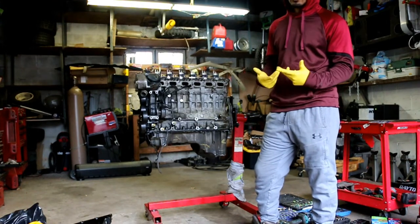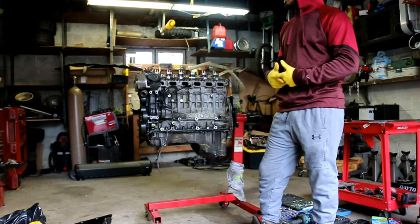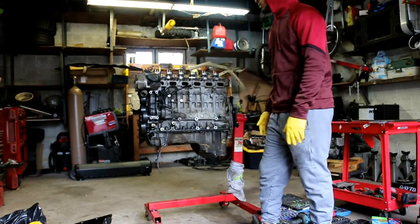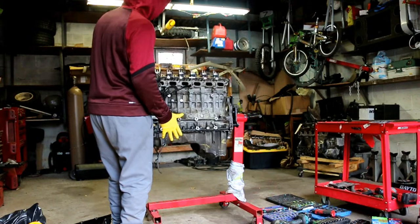To ensure reliability and longevity I'm just going to rebuild the engine. The first thing I'm going to do is start with the head and work my way down towards the block.